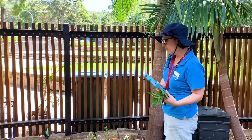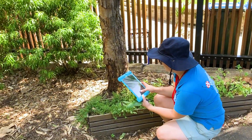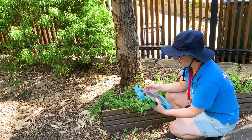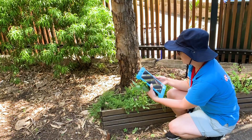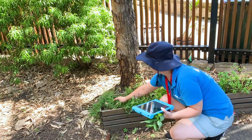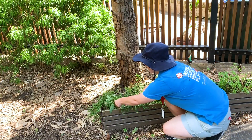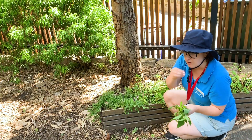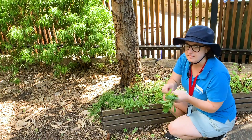Let's use our app and pop over to this side and have a look and see what this plant is here. My app is telling me this is thyme. So that's another herb that you can use in your cooking, in your salads and things. Let me cut a little bit of that off — pinch it off, crush it up. Oh, that smells great! I'd like to use that maybe in some pastas. Lovely.